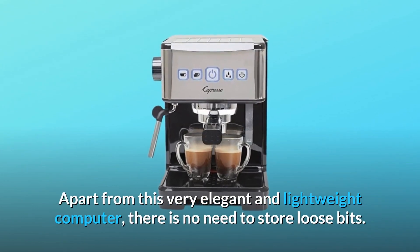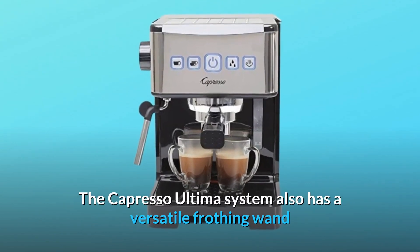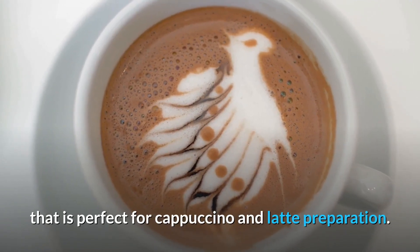Apart from this very elegant and lightweight machine, there is no need to store loose bits. The Capresso Ultima system also has a versatile frothing wand that is perfect for cappuccino and latte preparation.